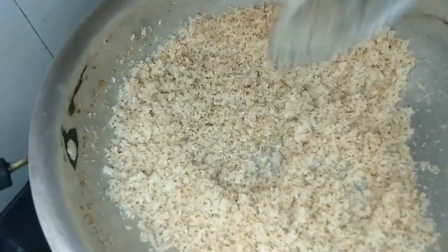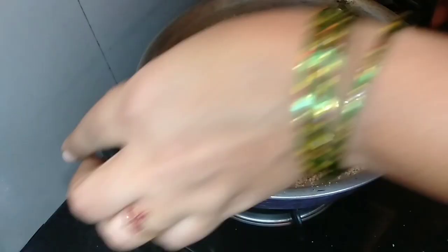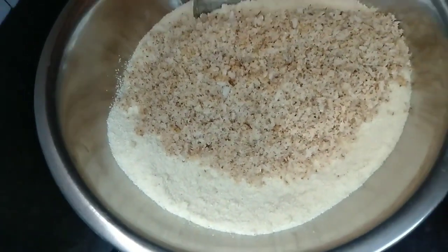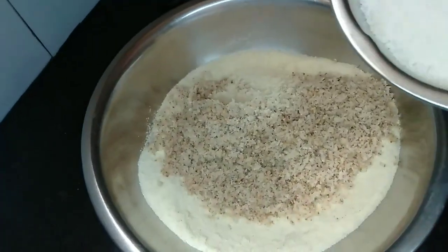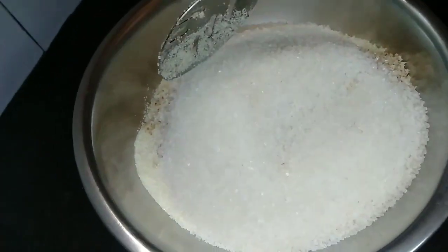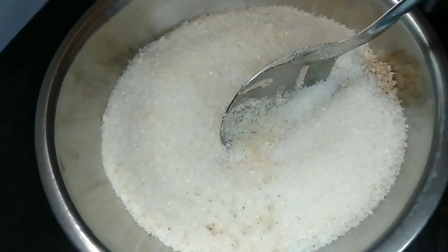I will transfer to the pan, then I will stir the pan. I am using this one and I will add to this one as it is done.